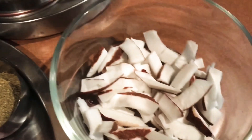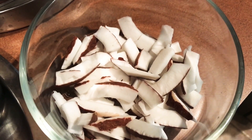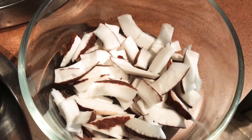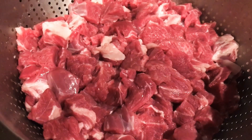I put the beef pieces into the mixture. Then I made this vegetable. I am ready to eat.